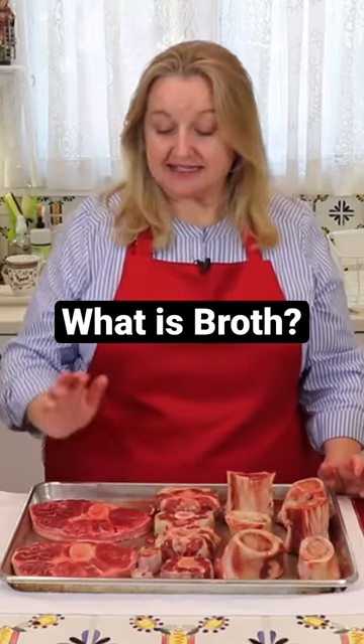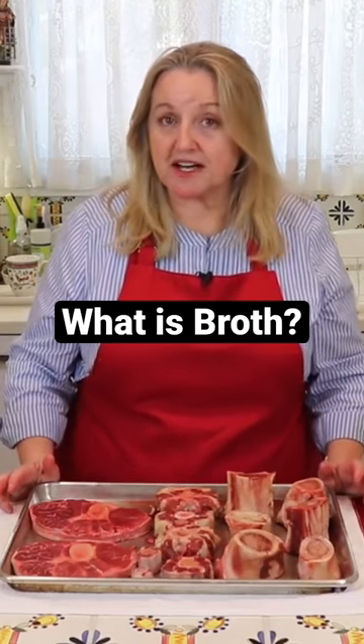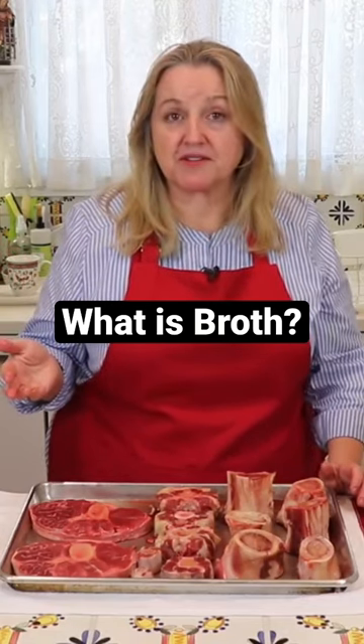Add water and simmer it. It's very easy to make, especially if you're short on time, because you're going to simmer it for anywhere from maybe 45 minutes, no longer than two hours.